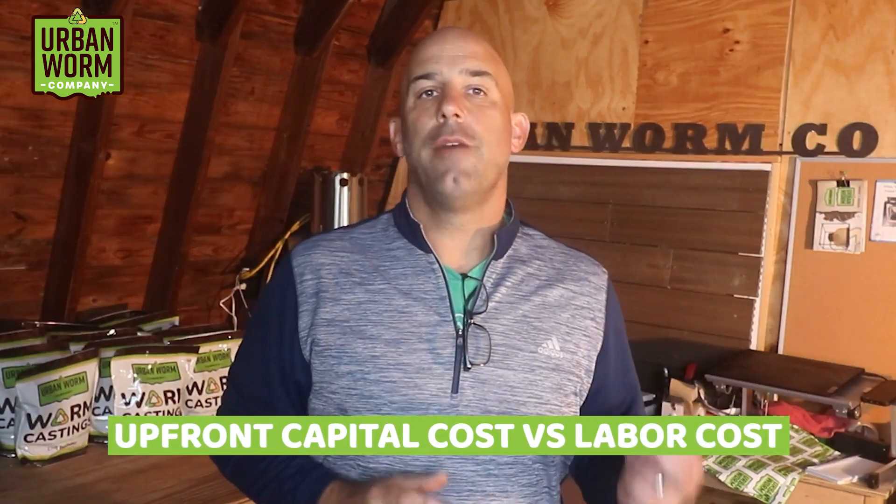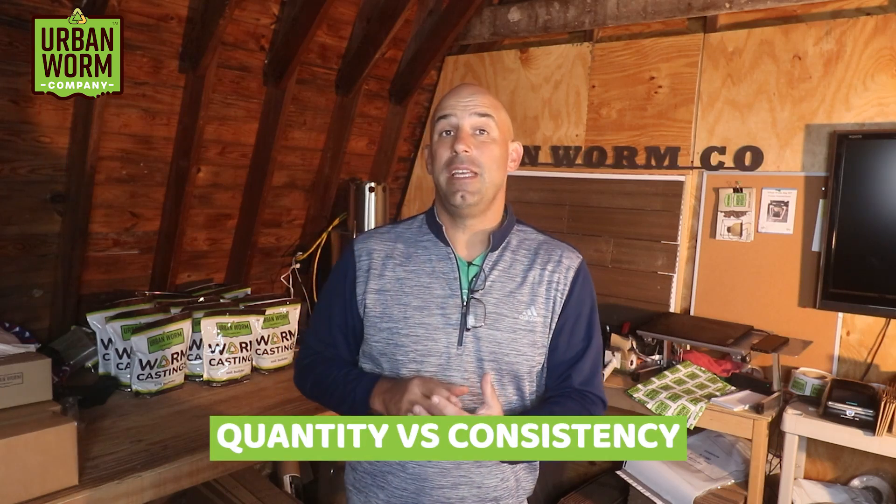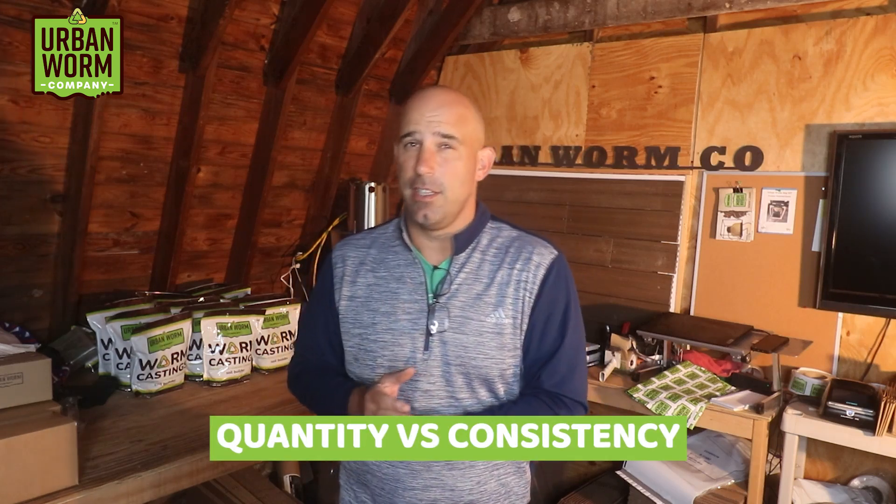If you're interested in making worm castings in large quantities, grab your crayons and take notes, because we're going to cover each large-scale vermicomposting method. There are always trade-offs when choosing a method — often upfront capital cost versus labor cost, sometimes quantity over consistency of the worm castings. And some methods really aren't vermicomposting at all as you might understand it.